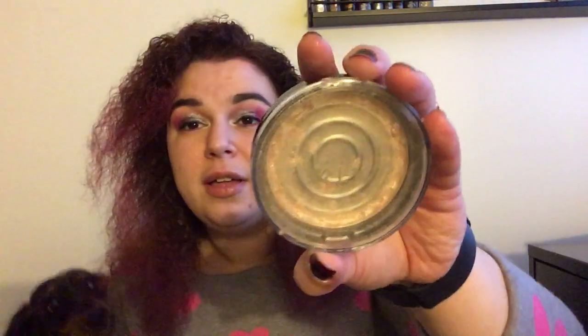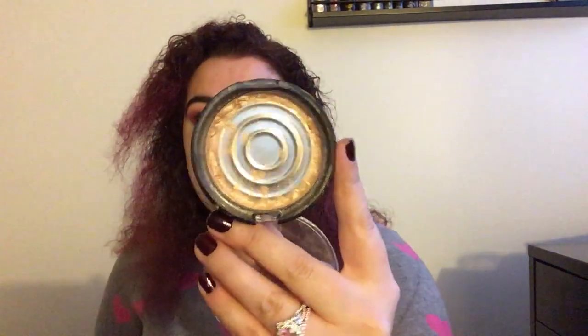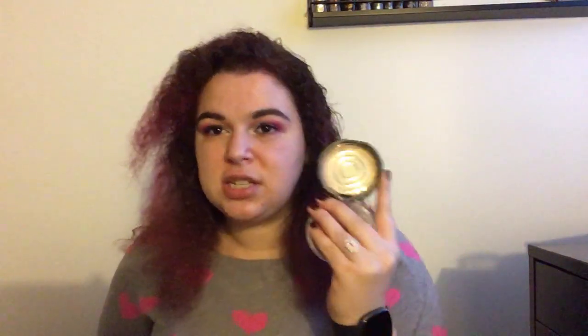Then I have another bit of 'fake pan' — this is the OFRA Cosmetics Rodeo Drive highlighter. I got this in a Boxycharm a long time ago, and not long after I got it the entire thing just popped out. There's still so much around the edges that I can easily get product with my highlighter brush, so I keep it. It's got a lot of pan but I didn't make that progress myself.